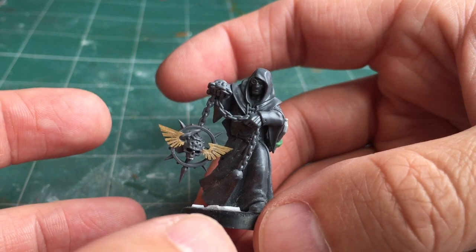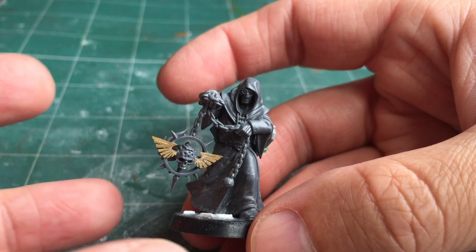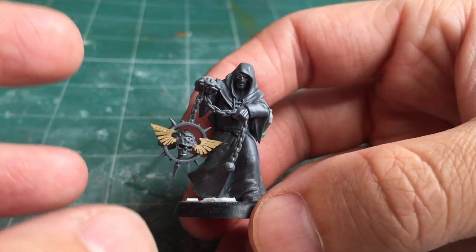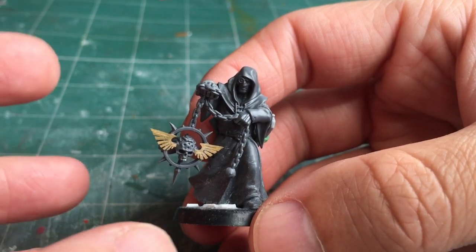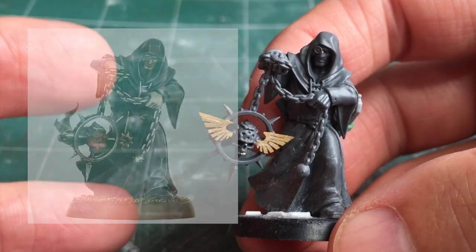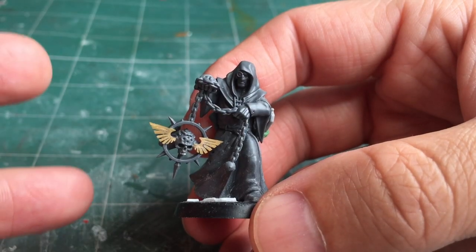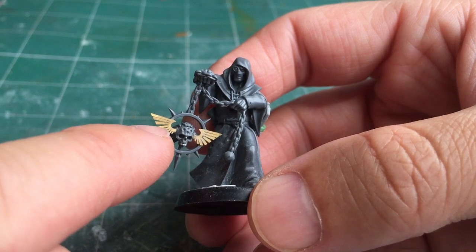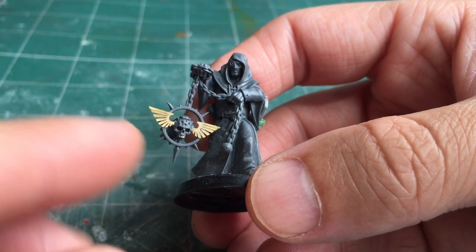The next model is Brother Mathias, who is a priest. I can run him either as an Astra Militarum priest or as an inquisitorial acolyte, but thematically he's always part of the inquisitorial retinue. I didn't have to do too much in terms of the base model because it was simply quite fantastic as it was. He comes from the Chaos Space Marine Dark Apostle set — specifically one of the dark acolytes.